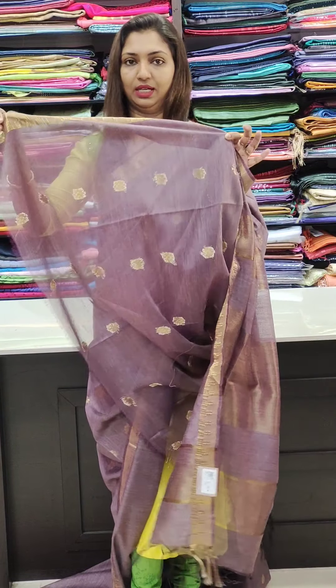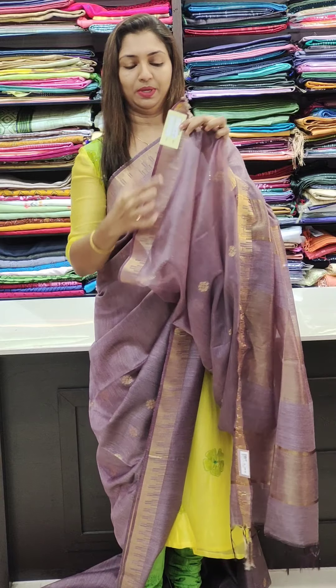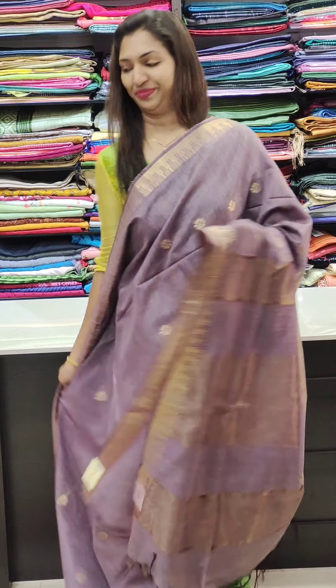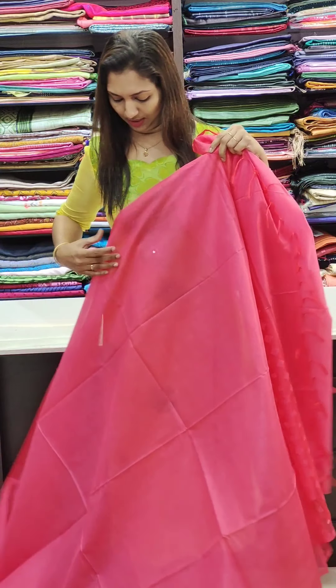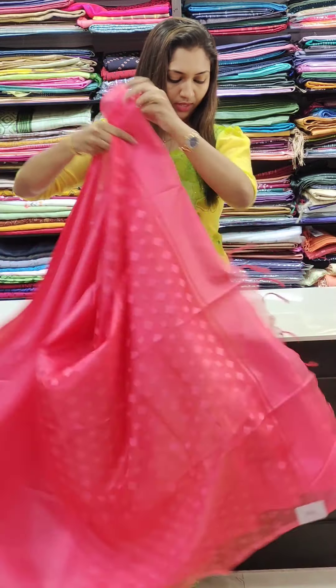This is the back side. It has a border design — it's not a border temple design. This is the rest of it. This is the first one — it's a double shade, the same shade.